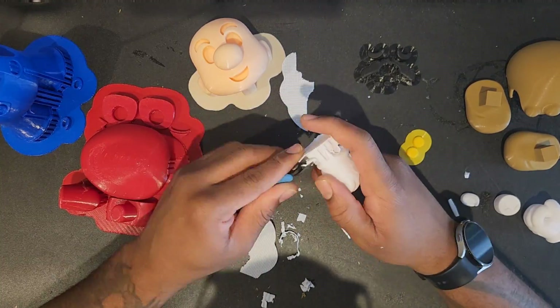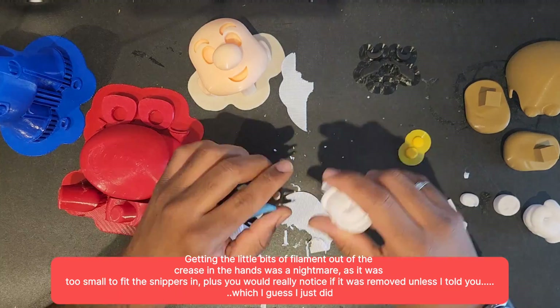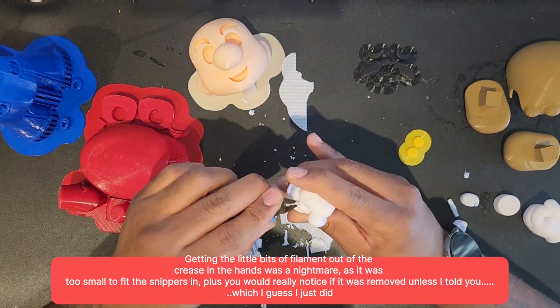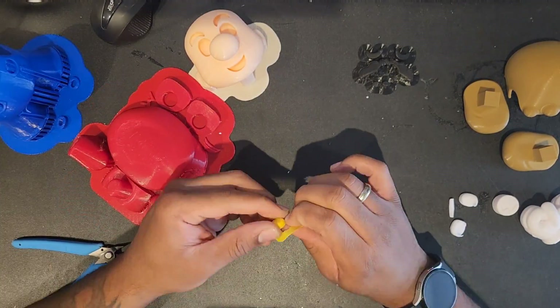When I'm removing giblets from 3D prints, they are fairly annoying and simple, but in this part of the hat it was a nightmare. They were jammed in so deeply I couldn't fit the snippers in. It wasn't really worth doing to be honest because you never notice it, but I still persisted and did it anyway. Oh well.